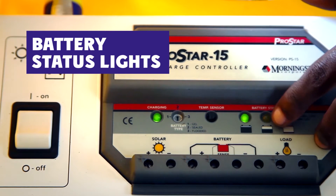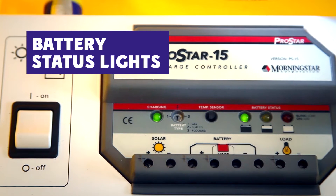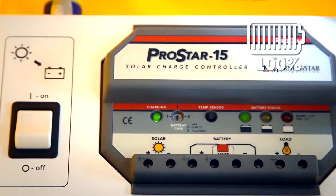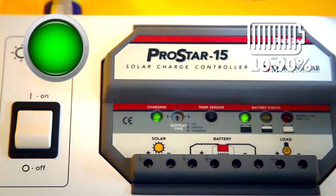The three other lights are the battery status lights. These lights tell you the approximate amount of electricity available in the battery and whether you should use or conserve electricity. If the green light is blinking, the battery is full — this is the best time to charge cell phones and other appliances. If the green light is solid, the battery is between 10 and 90 percent full.